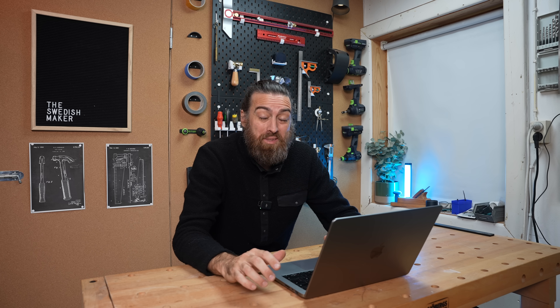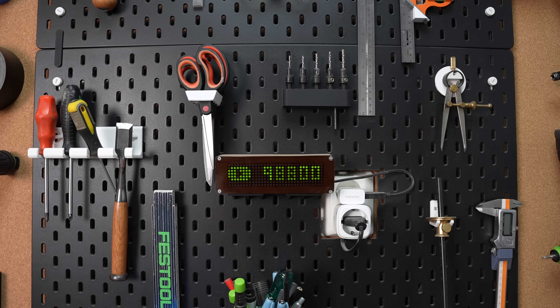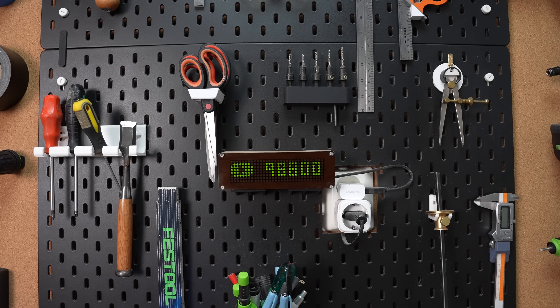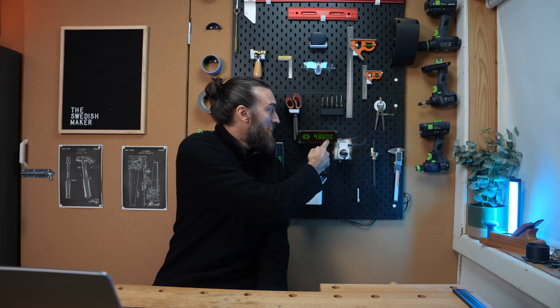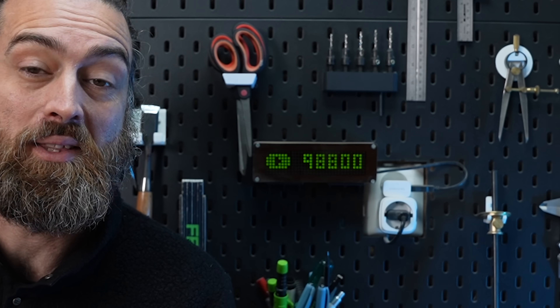I'm close to reaching 100,000 subscribers here on YouTube, and I can't tell you how long I've been waiting for that day. But there's a small issue — I made this subscriber counter a long time ago. It's kind of like a workshop happy device where I see my subscriber count. The only problem is that there is not enough room to show 100,000.